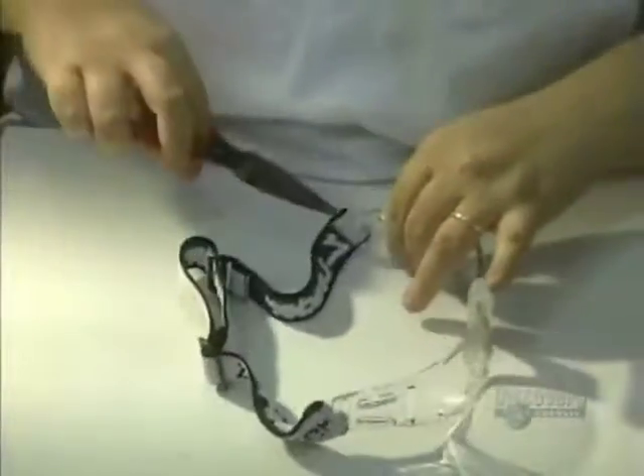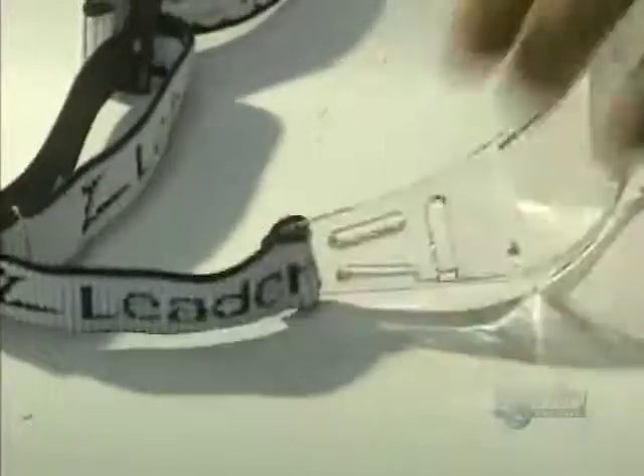They make several types of safety glasses here: industrial glasses, hockey and football visors, swimming goggles, racquetball glasses, and glasses for other uses.